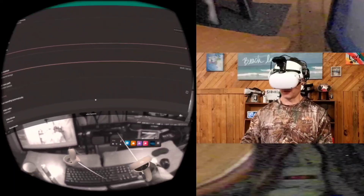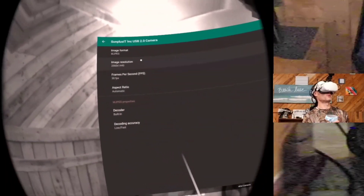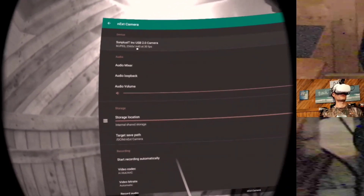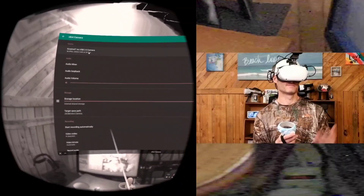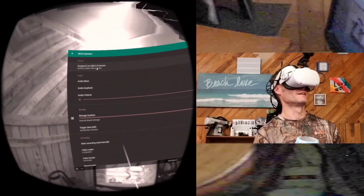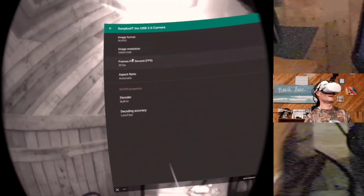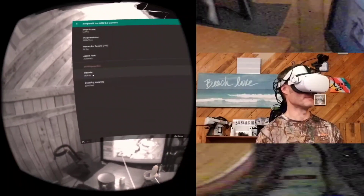This camera is junk — it's a USB 2.0 web camera. Right in the information it says Sunplus IT Incorporated USB 2.0. I bought it in a box that said it was an ON device. It can go up to a resolution of 2592 by 1944, and I've got decoding accuracy set to low/fast using the built-in decoder.